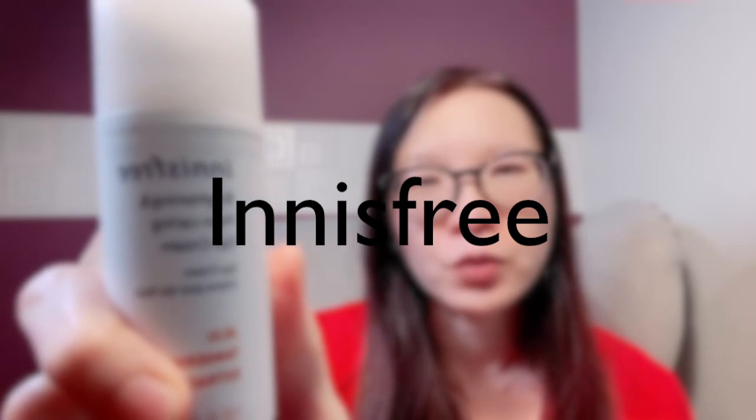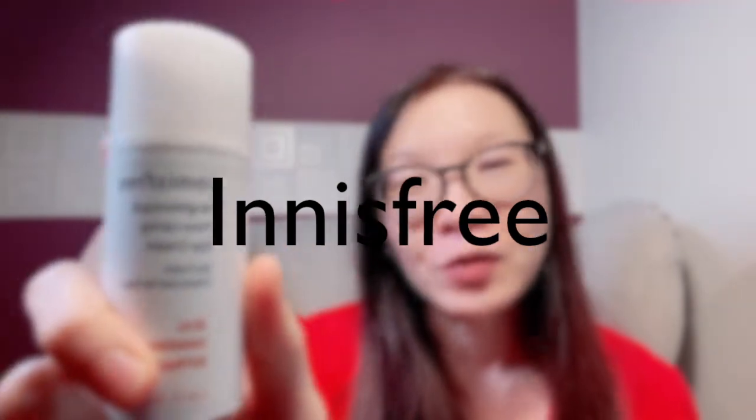Let's talk a little bit about the brand Innisfree. They're well known for using natural ingredients in their products. For this particular one, it's Jeju Tangerine Peel. Jeju is actually an island in South Korea where there are a lot of rich natural resources that many of their skincare products use. They also have things like green tea fields and hot springs for their hot spring water — all very natural ingredients, which is what I like about the brand.